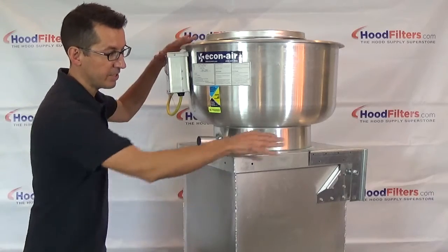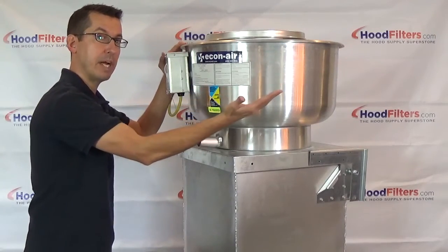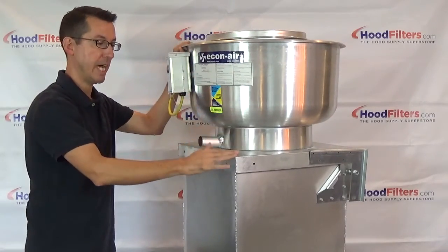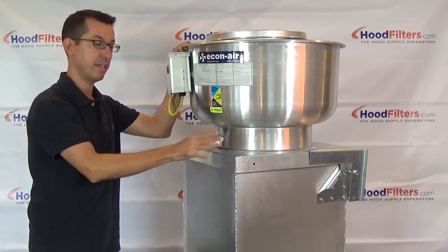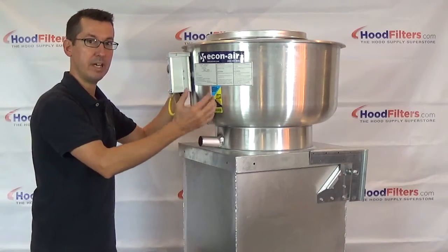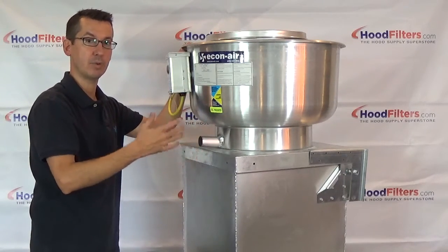The second item is going to be the hinge kit. You're required by law to have your entire ventilation system inspected and cleaned every quarter. By having the fan be allowed to be tipped back and held open, it's going to allow access for that inspection, maintenance, and cleaning that's required quarterly.